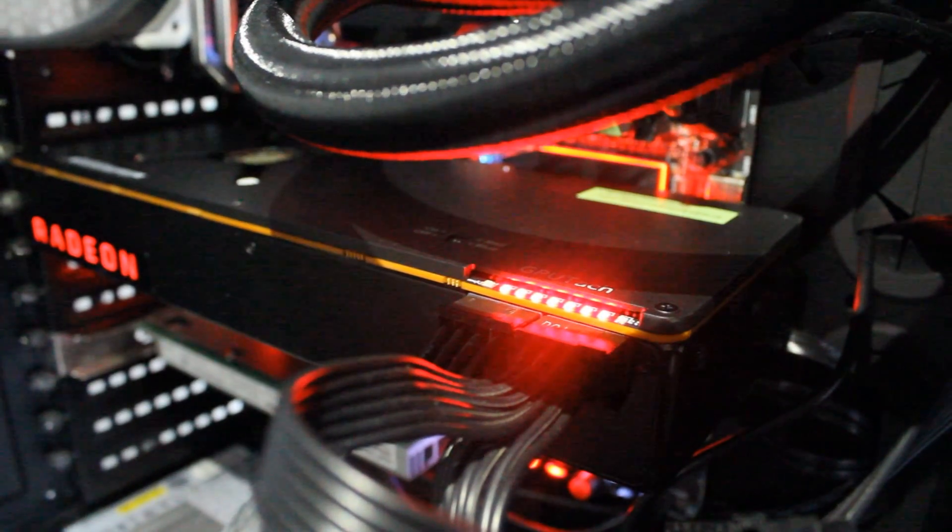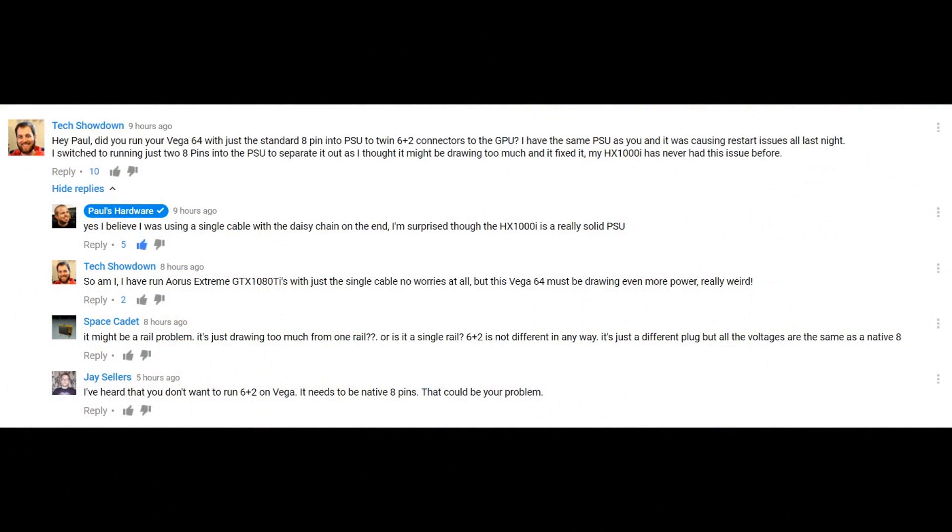This is what most people would think to do, and it's what I've done for all the graphics cards I've tested on this channel. I have an ASUS Strix GTX 1080 Ti in the rig right now and that runs off the single cable just fine. However, the Vega just wouldn't do it — I had to run two separate cables: one 8-pin into the PSU connected to the card, and then another full cable from the PSU into the graphics card.